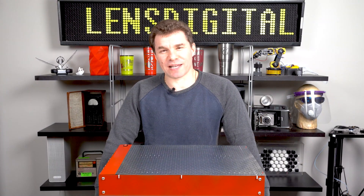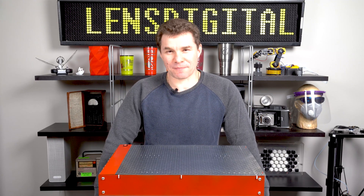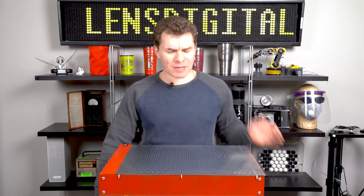Hello friends, this is Stan from Lens Digital and I want to talk to you about an exciting new product we have for you today. But first, tell me if this sounds familiar.